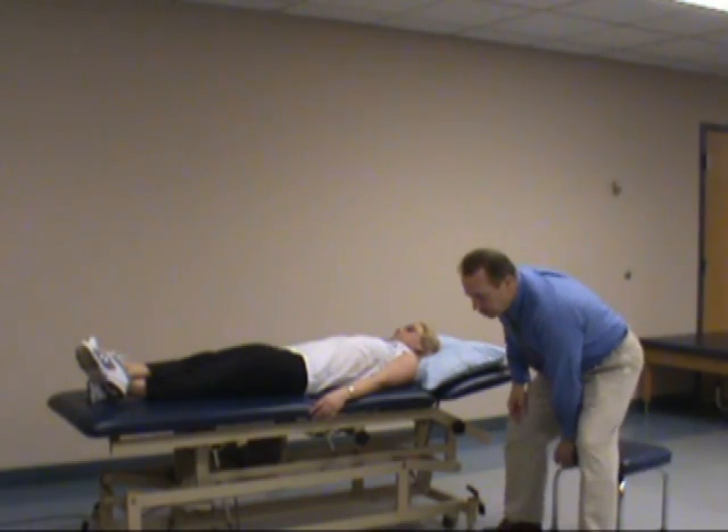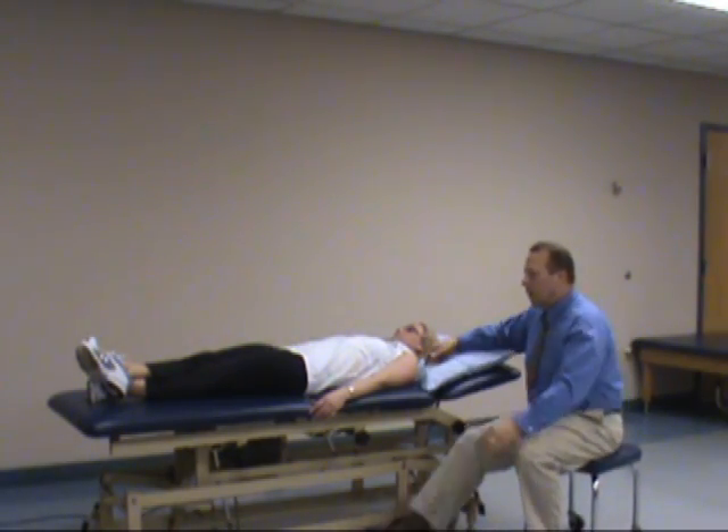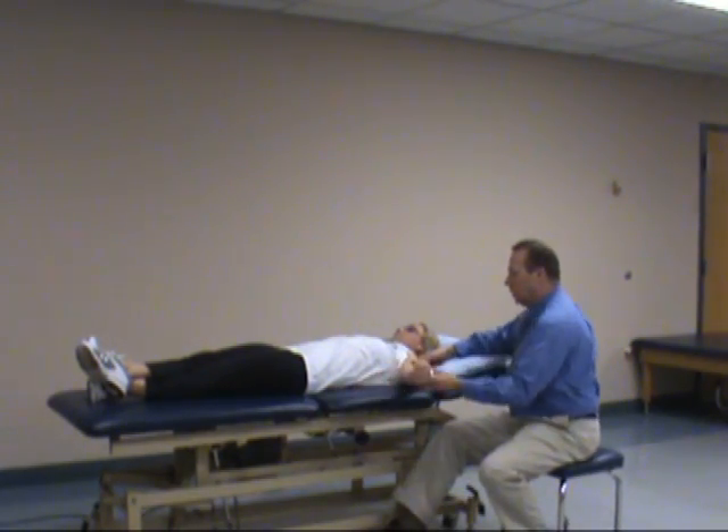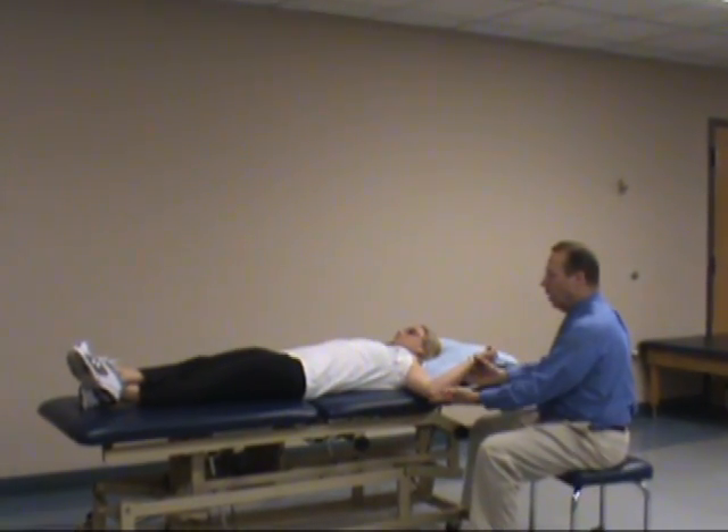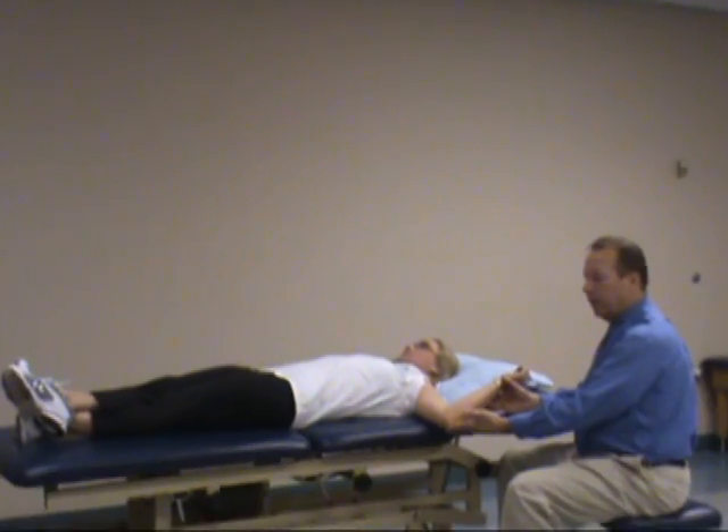With this test, the patient is supine. You'll take the arm abducted to 90 degrees, elbow flexed to 90 degrees — almost a position similar to the apprehension test.